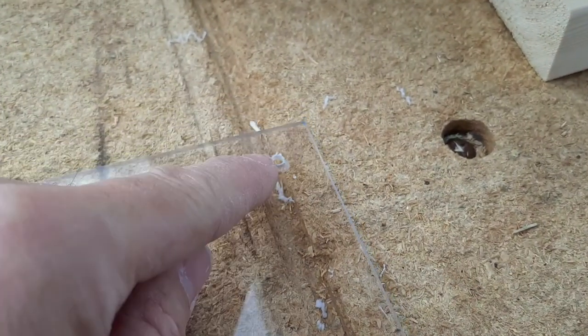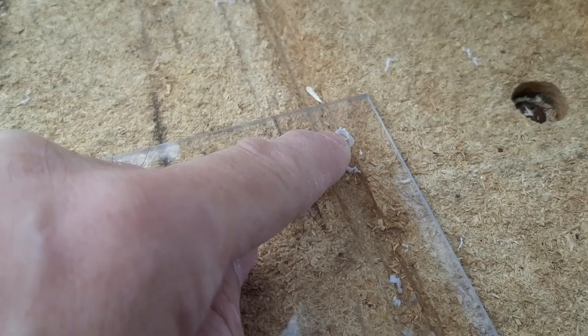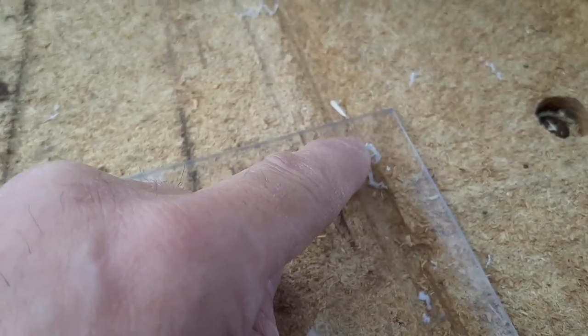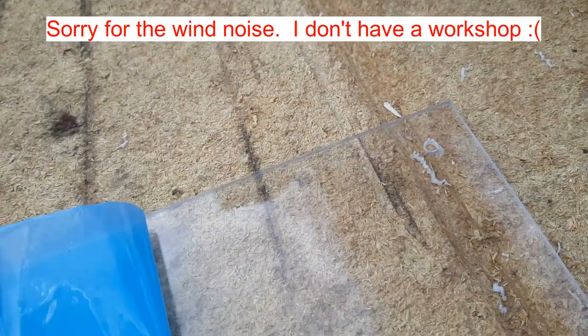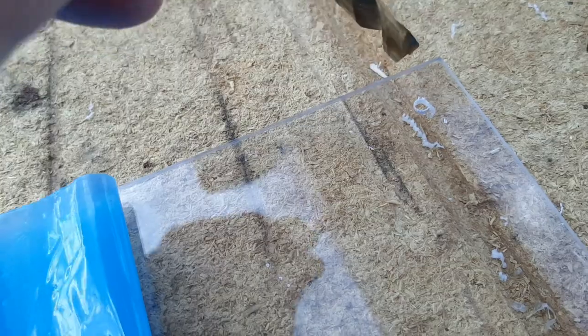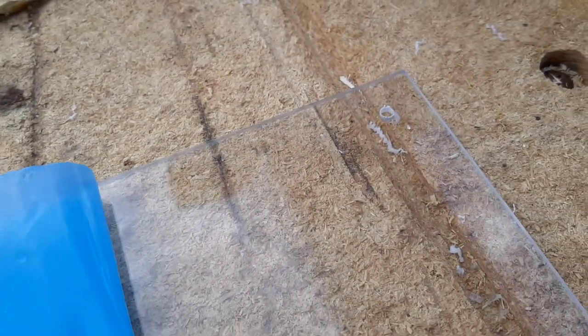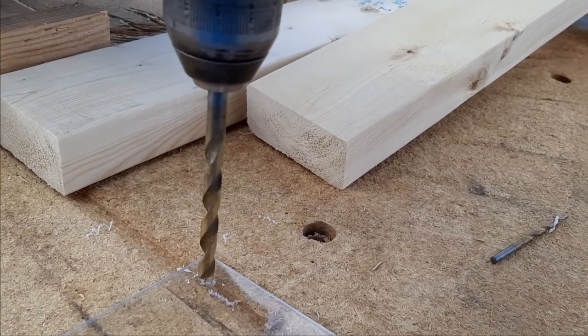Next you're going to pre-drill just a little hole that's big enough for the screw in each corner — just one hole in each of the upper corners. Now we're going to countersink that hole slightly with a bigger bit. Take a 5/16th bit and just take a couple rotations so that the head of the screw can sink in there and be flush. Here's how you countersink it — just go real slow, real light.